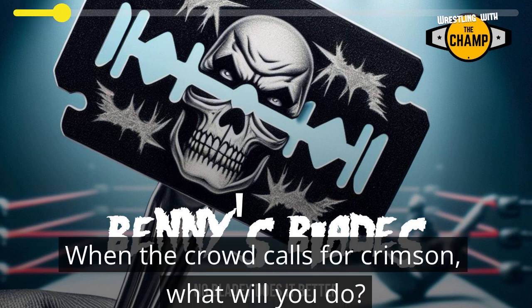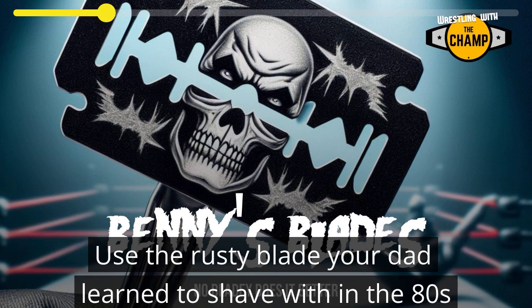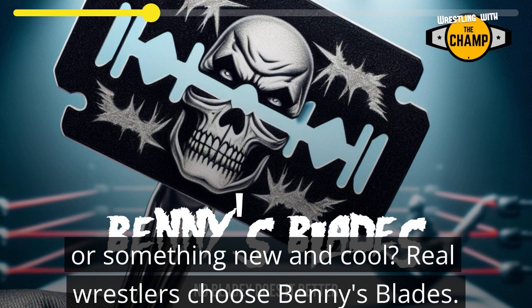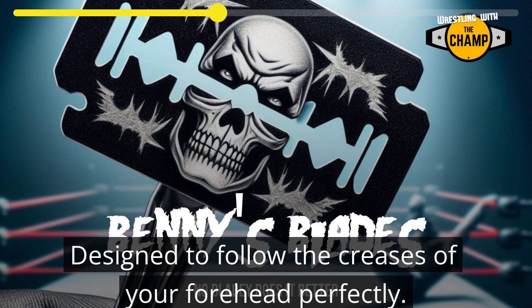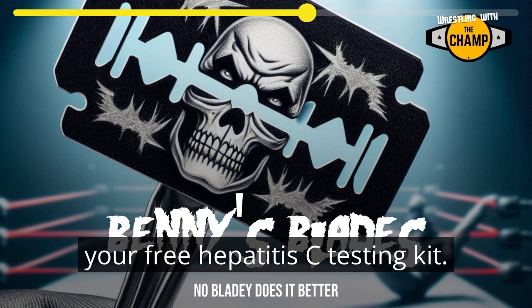When the crowd calls for crimson, what will you do? Use the rusty blade your dad learned to shave with in the 80s? Or try something new and cool? Real wrestlers choose Benny's Blades, designed to follow the creases of your forehead perfectly. 360-degree incision power. Order before Christmas and claim your free hepatitis C testing kit.